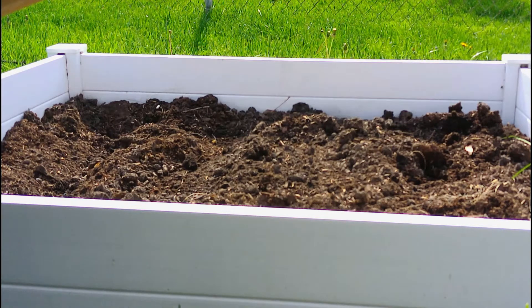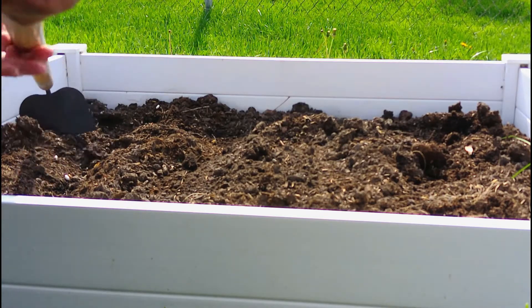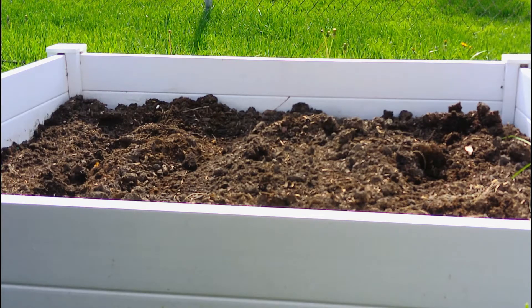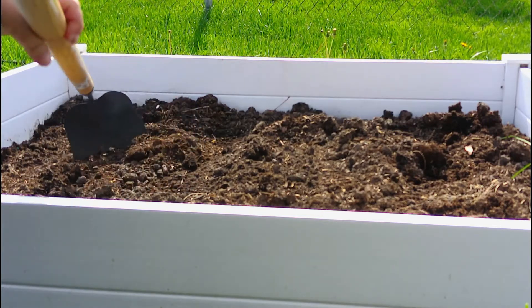Okay, maybe two more. It may look like I over-planted, but you've gotta keep in mind not all of them are gonna root, and not all of them are gonna survive growing up. All right, let's go ahead and cover them over — you want to be gentle.